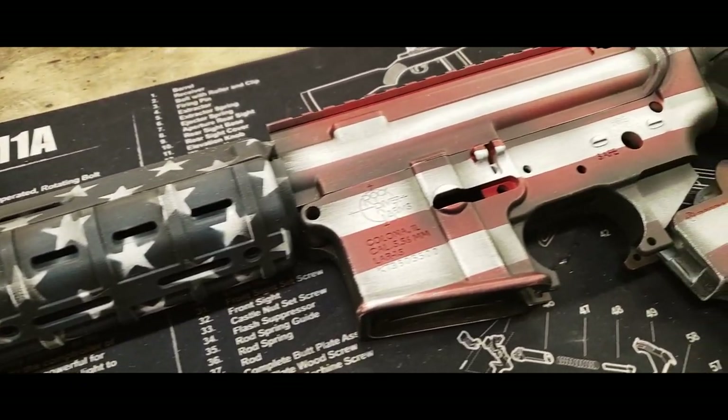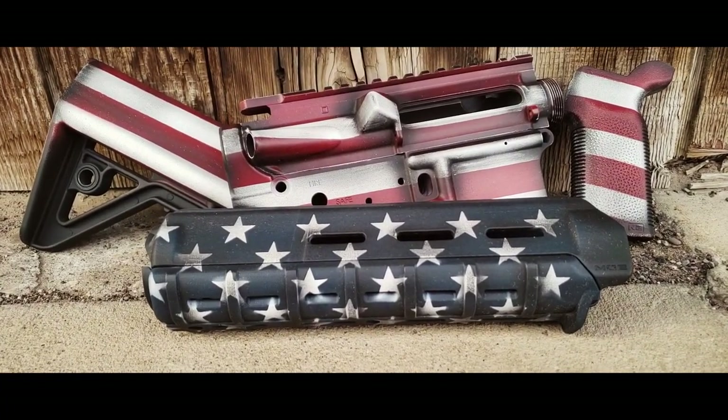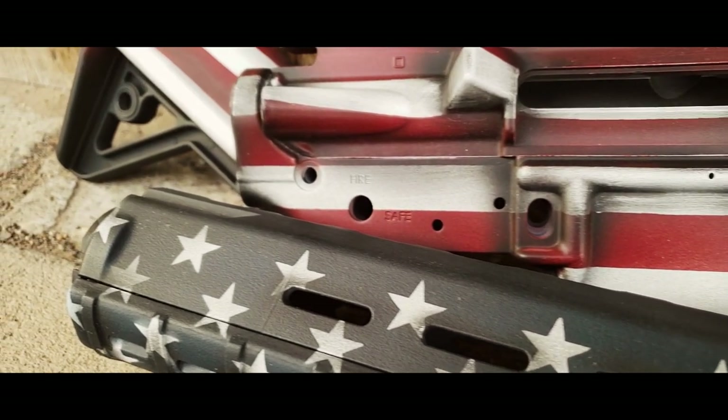That completes the American flag rifle. I hope you enjoyed the video. If you did, make sure you like, share, subscribe, and comment in the comments below. You can support this channel by visiting freedomstencils.com.